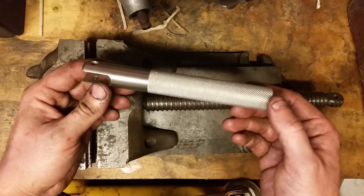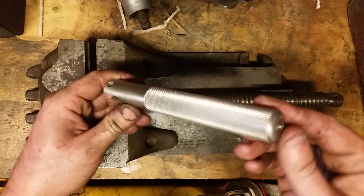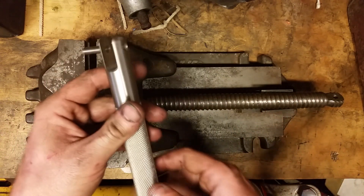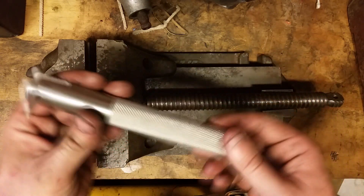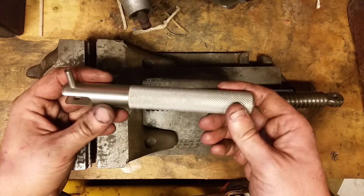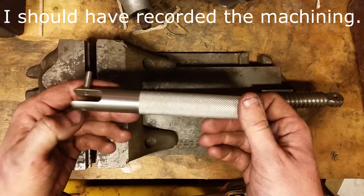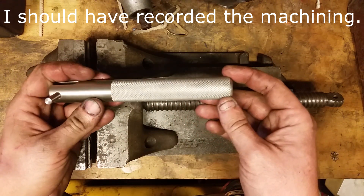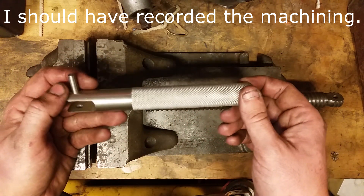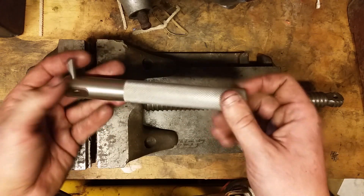I researched what the current speed vise handles look like and decided to make my own out of scrap in their style, but not necessarily to any measurement — just pulled numbers out of my own head. Turned it down, used the mill to cut out the slot, put the hole in, put it back in the lathe and knurled it. Made my own pin — probably could have bought one, but I had stock for that too.